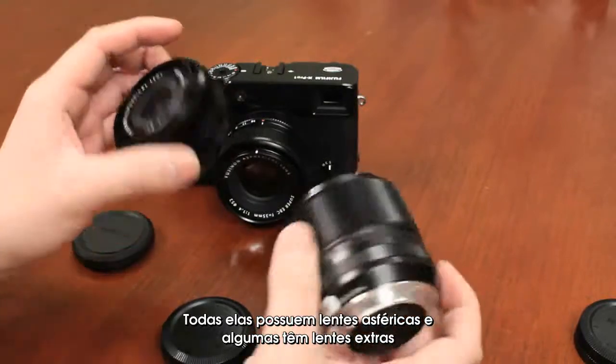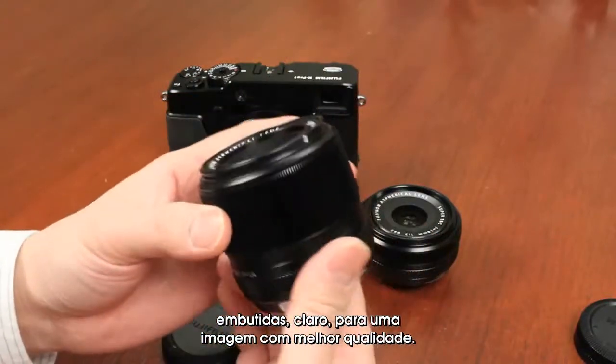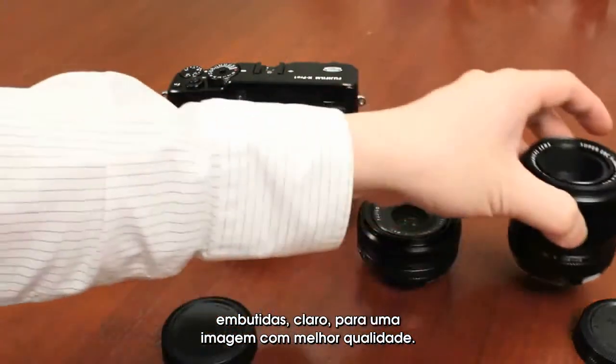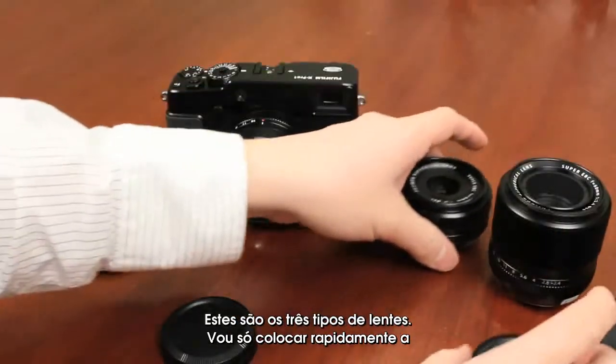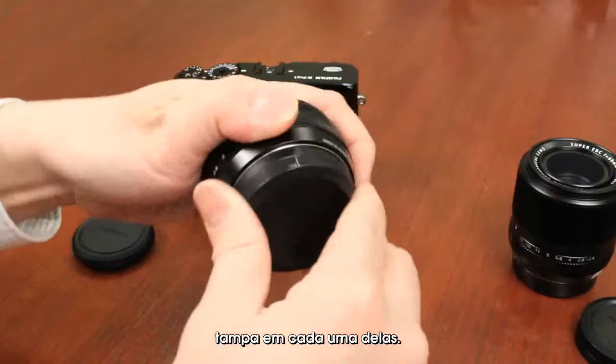All of them have aspherical elements, and a few of these have extra dispersion glass built in to provide for better image quality. So those are the three types of lenses — I'm just going to put the caps back on each one quickly.